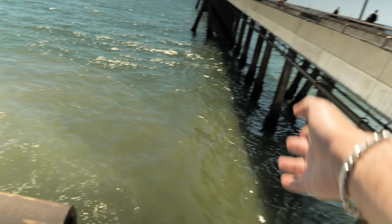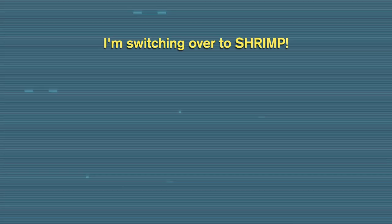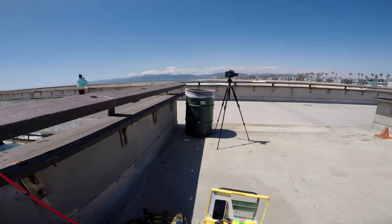The waves are so strong, it brings my line around this way and I don't want it wrapping around the pillars. So I just set up my rod over here and casted it just right there at this corner. Did you catch anything? No, not yet. Yeah, I'm hoping for some perch. Alright, shrimp. Shrimp will never let you down.